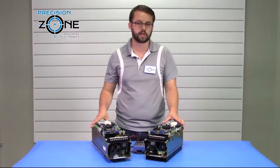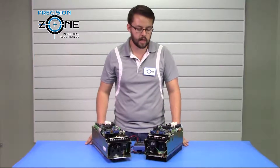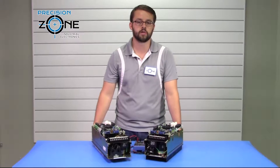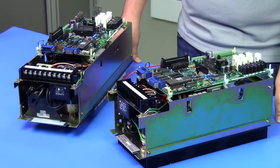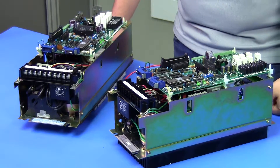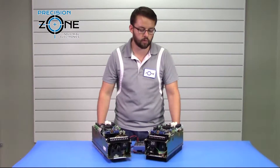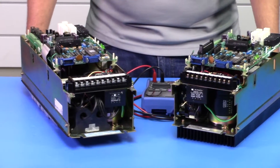These drives are going to be a little bit more difficult to troubleshoot as they don't have a 7-segment display. The majority of the time, these are used in CNC applications, specifically with the Yaskawa I-80 control. For troubleshooting, you can check the servo alarms page on that control for the specific alarms on these drives if they are faulting out on you.